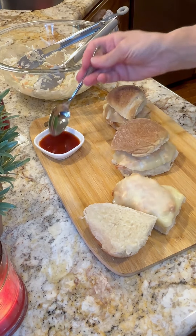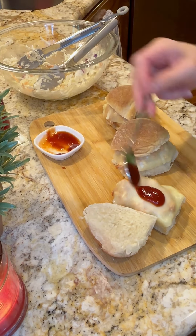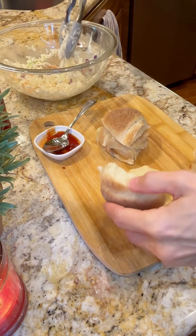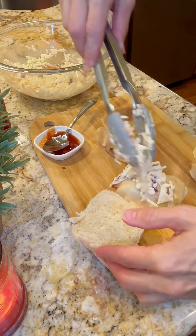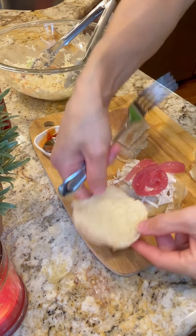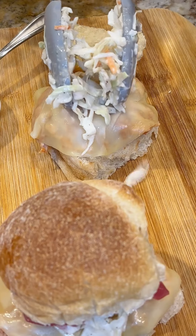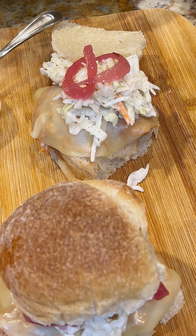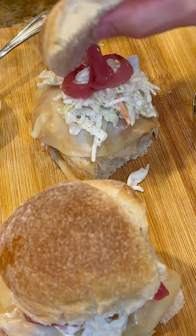Go ahead and pull them out. I have one kiddo that doesn't like coleslaw, so he just gets barbecue sauce. These marinated onions send it over the top. Go ahead and pile it high with that coleslaw you made, add your pickled onions, and it is so good — just look at it! It is so delicious, it's full of different flavors that complement each other so well, and it's served warm.